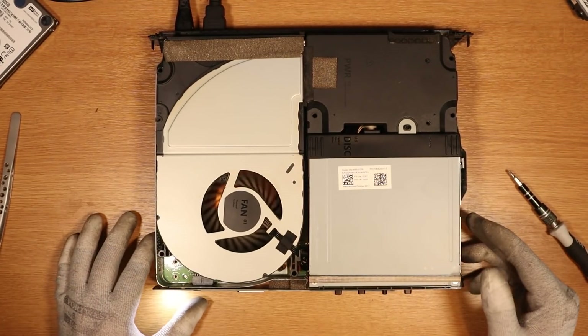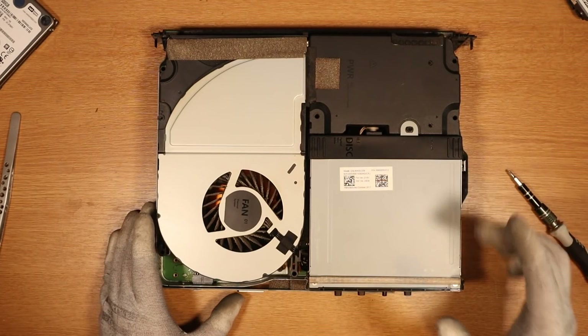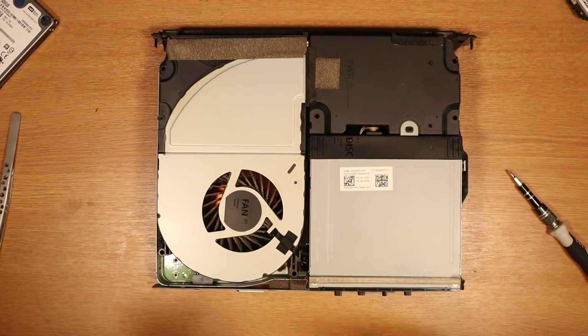Do we get anything on the screen? Still nothing on the screen, and it's been a good 30 seconds now. I'm going to turn it off and try the 500 gig. The 500 gig hard drive is in now — let's turn it on and see if that worked. Nothing. What we need to do is investigate a little bit around the board to see what's going on.